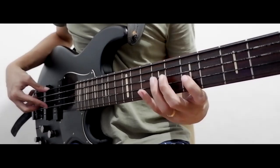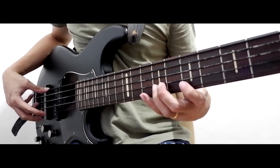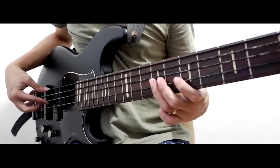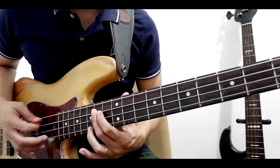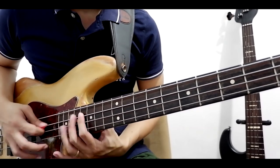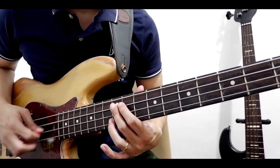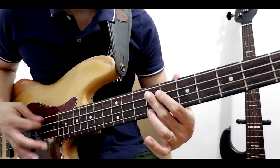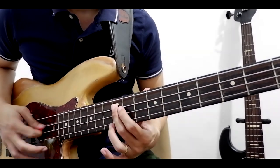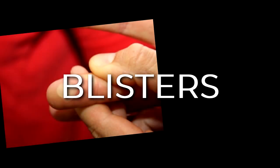If you're having a hard time playing consistent 16th notes through finger style, then a pick may come in handy. I often tell my students to play with a pick first if they are having a hard time playing a fast bass line or solos.